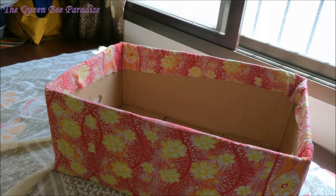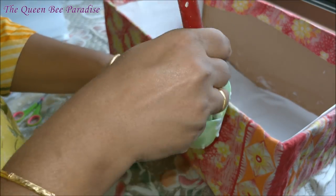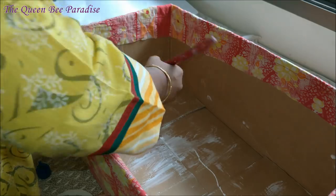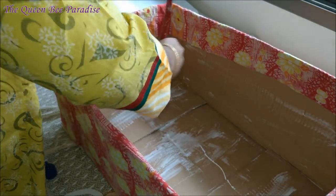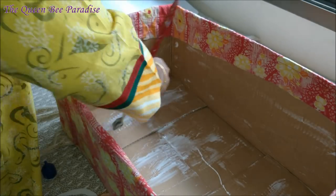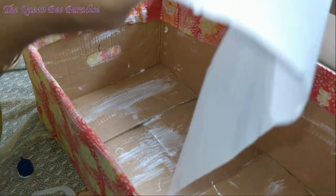Our basic structure is done. To give it a neat look, cover the inside of the storage basket with paper. I am diluting the favicol with a little water and applying it to the inside of the box and pasting the paper neatly. I am using white paper. You can also use newspaper.